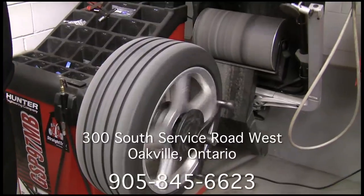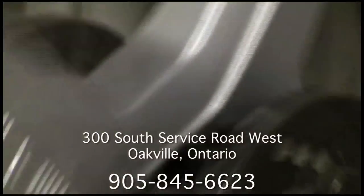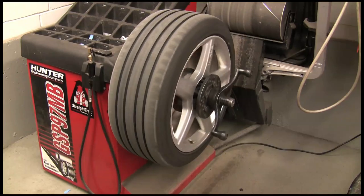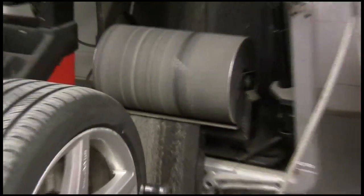The road force measurement system utilizes the road runner to measure non-uniformities of the wheel and tire, simulating the road test and verifying if the assembly is road wheel running. The road force balancer actually uses a roller which applies 1,500 pounds of force to the wheel, so we can actually imitate that the car is driving.